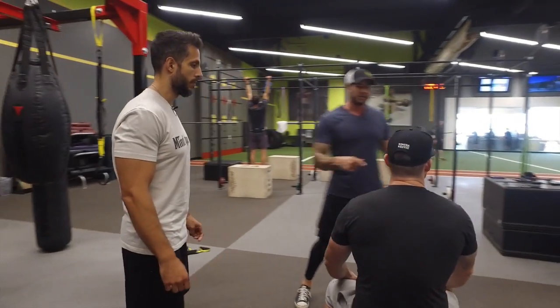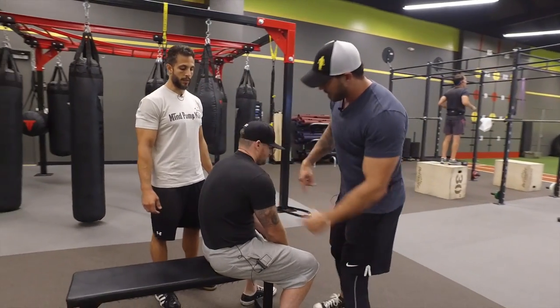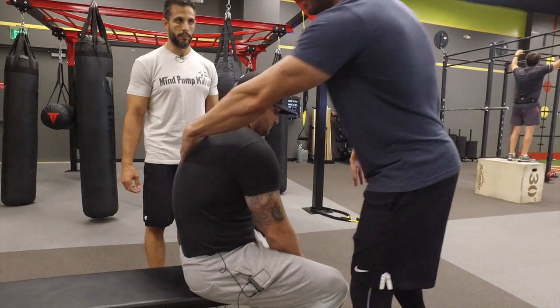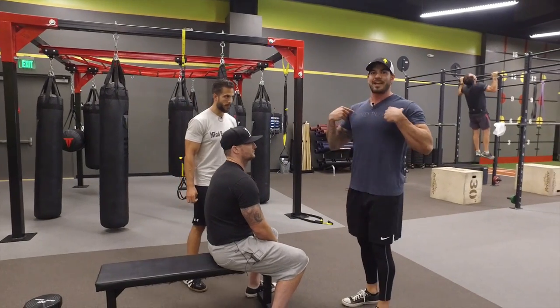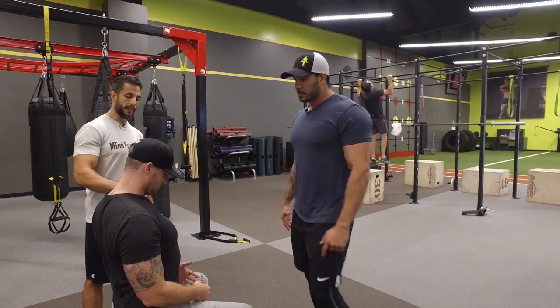The reason why is posture. The average person has protracted shoulders — they're all rounded forward. These muscles are tight, and the chest muscles are underactive, basically asleep, not being fired. In order to work your chest, you have to take your shoulders into a retracted position, which opens up the shoulders and gives you a better range of motion.